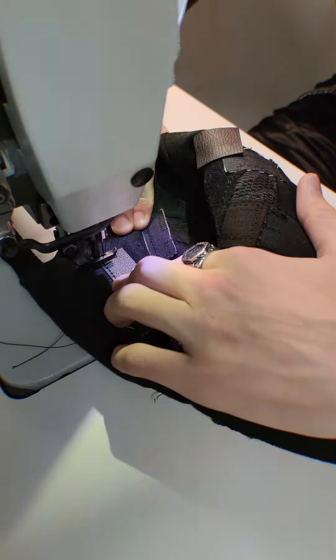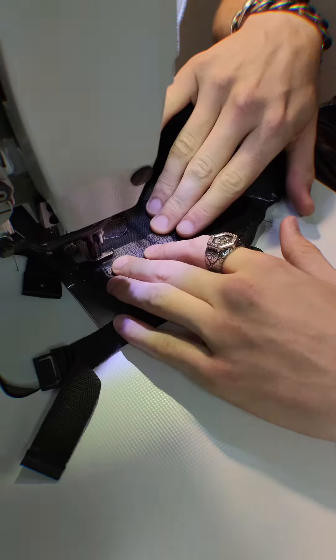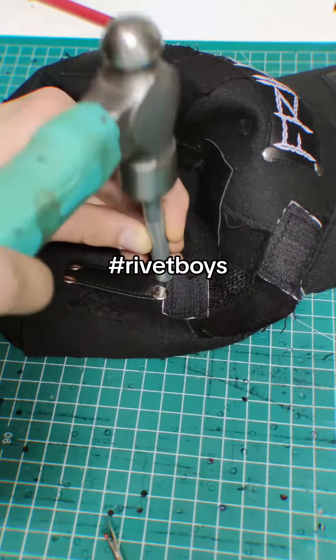Then we add the leather upcycled patches and we do this with a heavy-duty machine because the other machines cannot handle this business. Yes sir, look at them clean stitches — we out here. And y'all know what we're gonna do after this: we're gonna add some rivets. Hashtag rivet boys.